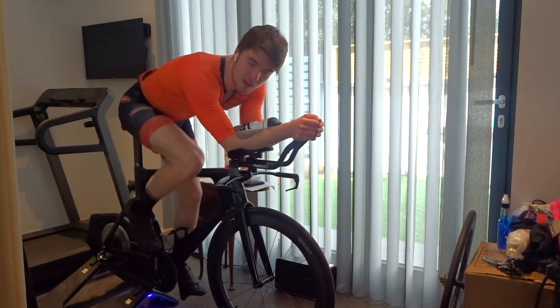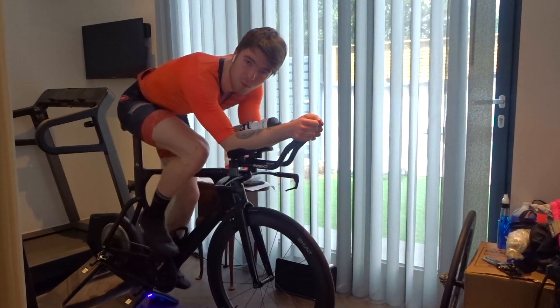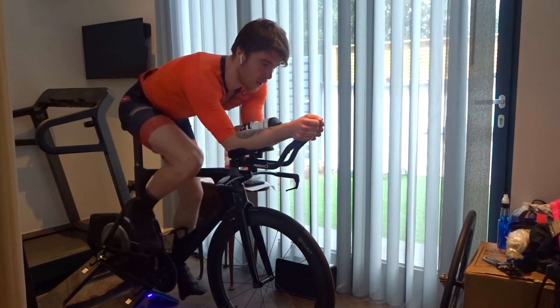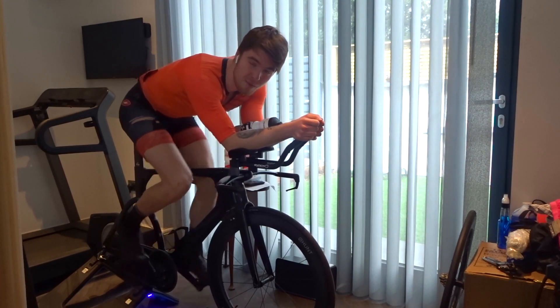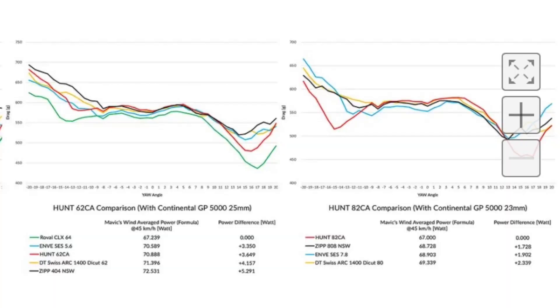The second point is the aerodynamics. They are absolutely incredibly aerodynamic at an extremely affordable price. These wheels are about half the price of the top-end Zipp range, Mavics, and DT Swiss, yet they test faster than them. I'll put the data on the screen now. On the left you'll see the 62mm depth wheel and on the right the 82mm depth wheel. The 82mm is faster than all other brands including DT Swiss, Mavics, and Zipps, with the lowest drag coefficient. With the 62s, it's bang in the middle — faster than Zipps and DT Swiss, and just a tiny bit slower than the Mavics and Rovals. You can see how competitive these wheels actually are at a fraction of the cost.